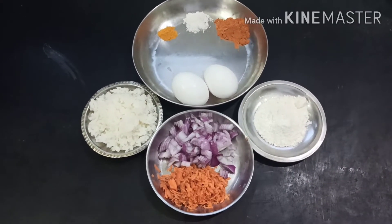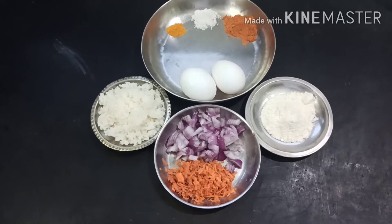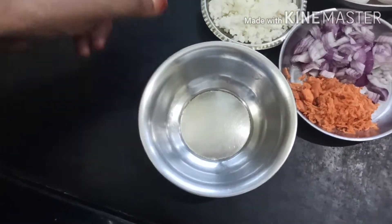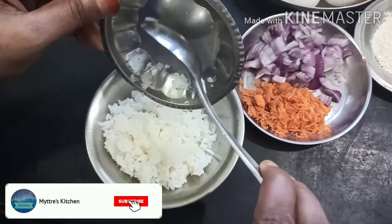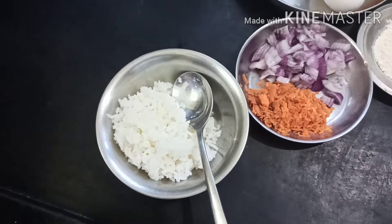Our ingredients are all kept ready. Now we are going to mix each one of them in a bowl. I am taking a bowl and mixing the leftover rice — just one cup of rice for two eggs. I am adding the rice and going to break the eggs.